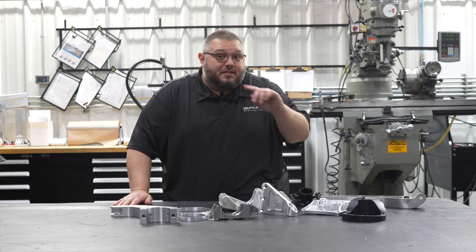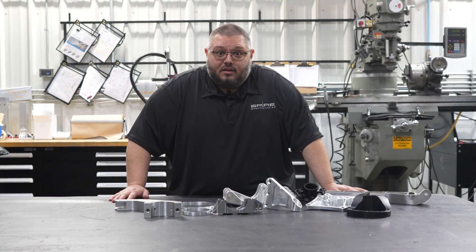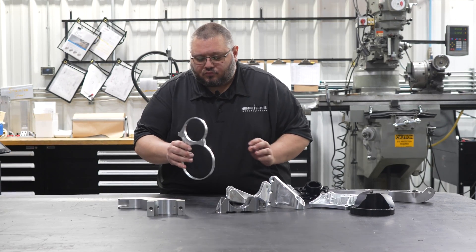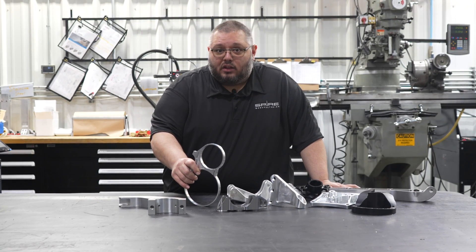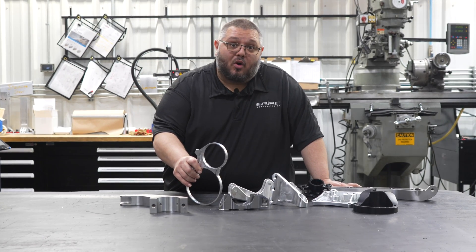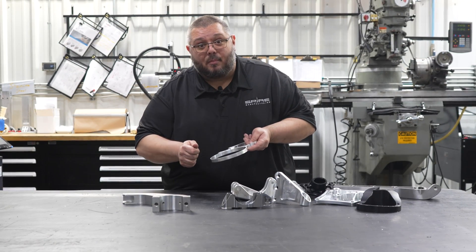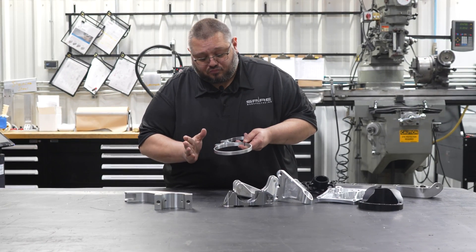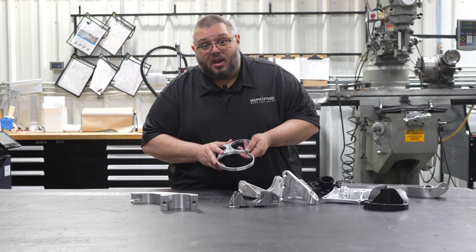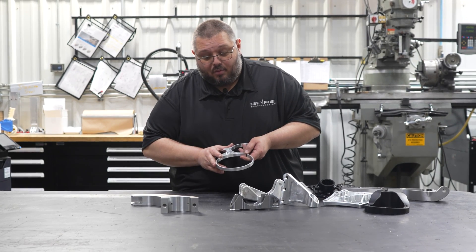Some of the key benefits of a 5-axis, as you may know, is hitting the part from all four sides. Take this fire bottle bracket, for instance. This was traditionally at least a 3-op part, if not more. We were able to take this part and run it into 1-op. I utilized some tabs on the bottom side, and we were able to pop it out of the machine. That saved on our cycle time and our setup time, thus creating a less expensive part.